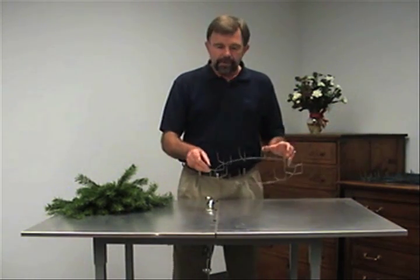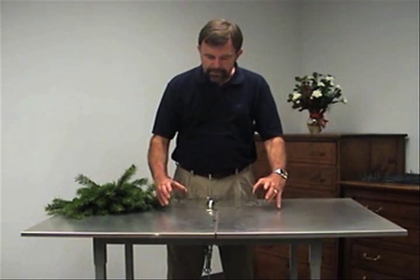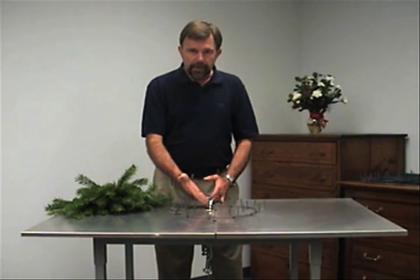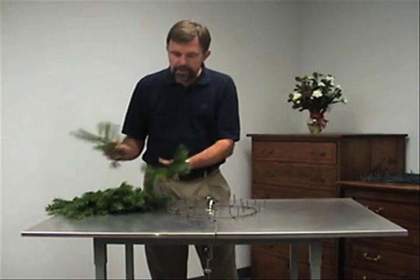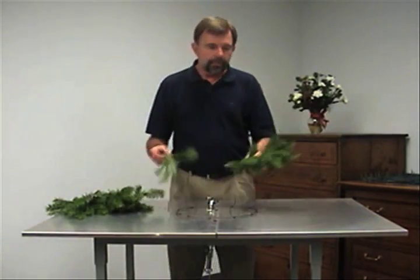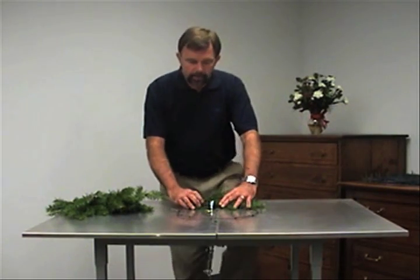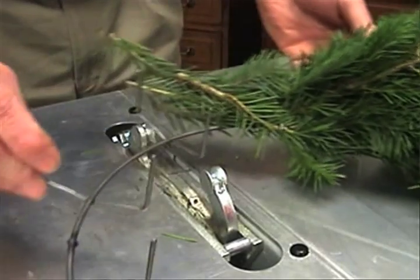I'm going to give you a real short demonstration on how the greens are placed into the clamps. Your ring is set between the jaws — it's already been adjusted so that it snugs up real tight. You take some brush — you can use Balsam, Douglas, whatever you prefer — lay it into the clamp, and with one step, the greens are on.